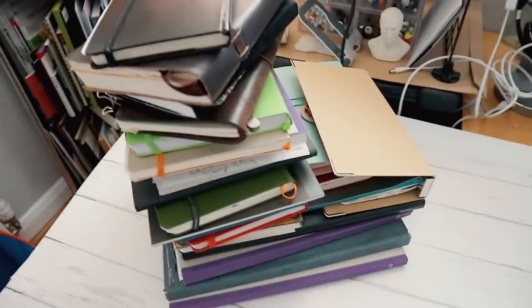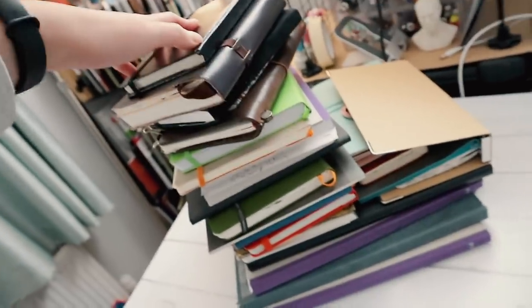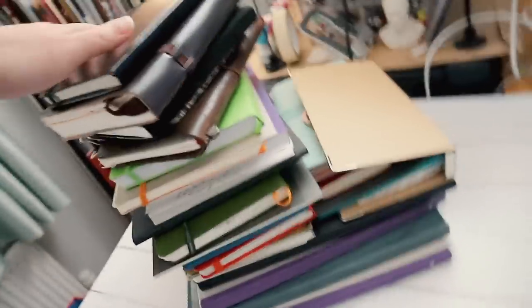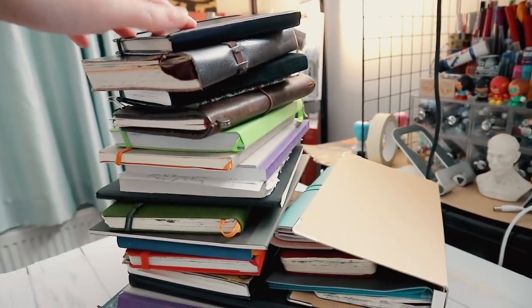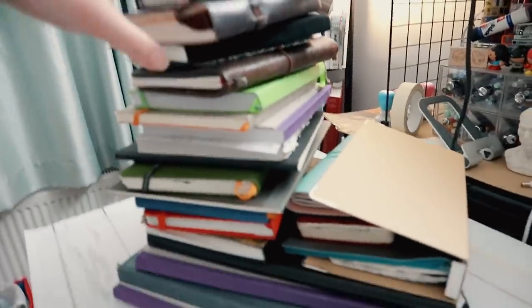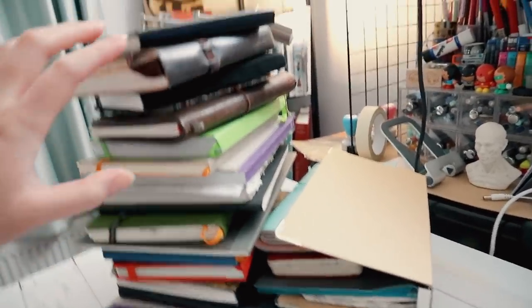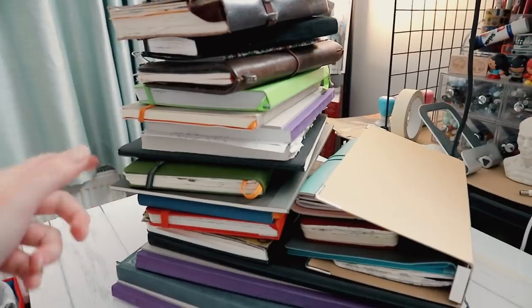Hey everyone, today I'm gonna film my sketchbook tour. There's about 21 of them so this video could get quite long, but luckily most of them are just doodly stuff. A lot of them are quite thin too. Also a lot of these are unfinished — some are doodle sketchbooks so I just draw in them when I want to scribble things down. The reason why I improved so much between 2013 and 2016 is because I drew a lot. I gained a lot of mileage from there, and of course you have to supplement with studying, but I always drew for fun as a hobby, so this is the result of that.